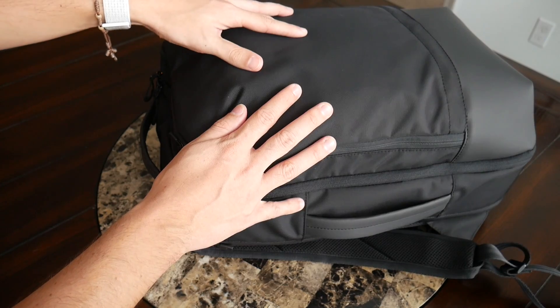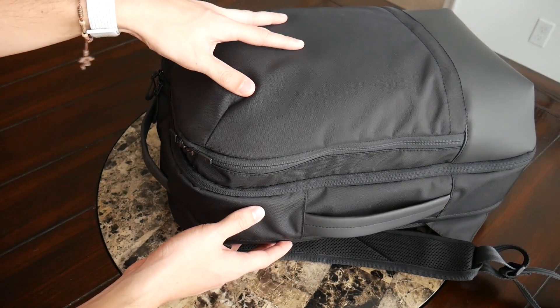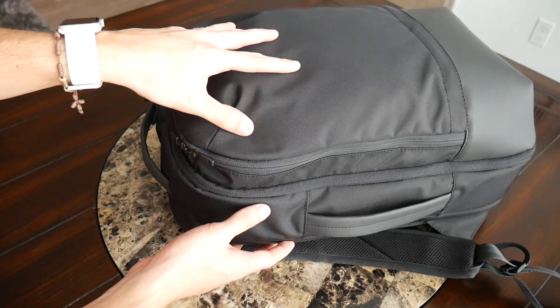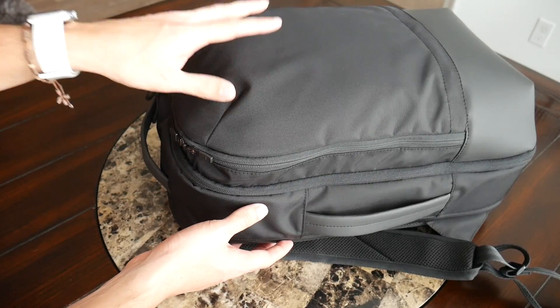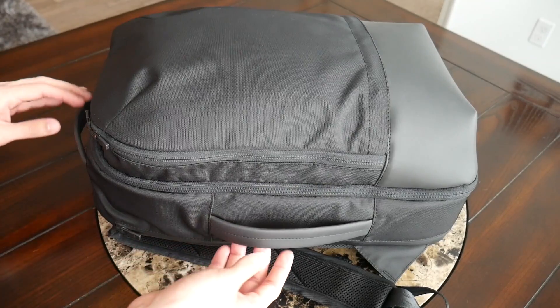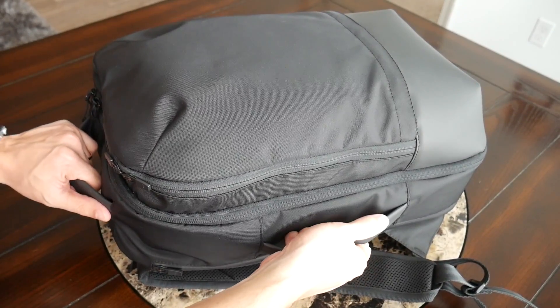Keeping the nylon-polyester blend also makes the bag a bit lighter than many travel bags in this category without losing durability. The bag comes in at about 2.3 pounds, and because of the 25-liter capacity, it will work very well as a carry-on for pretty much any airline. Continuing along the outside, the bag has two handles — one on top and one on the side — making it easy to pick up or place into an overhead compartment.